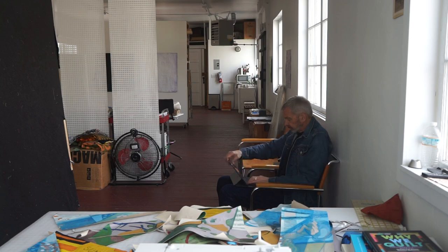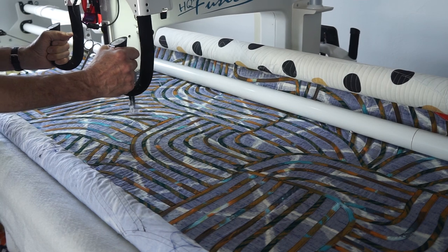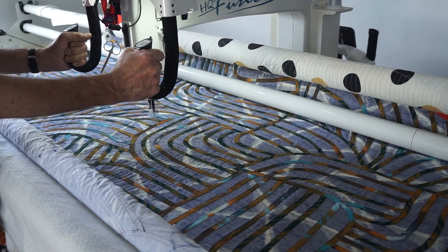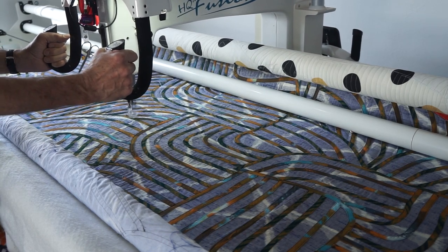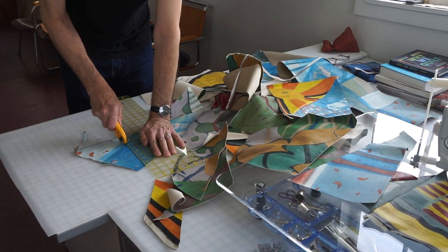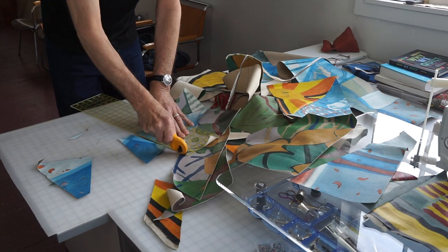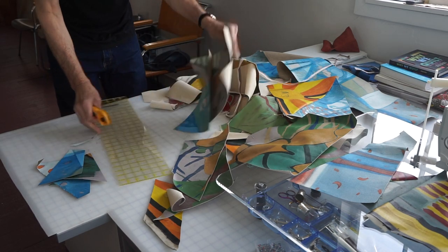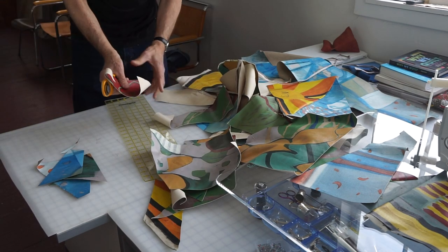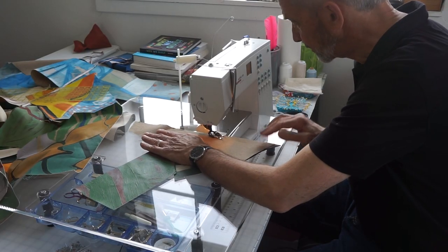I'm quilting on my last quilt top, and so I put in as much quilting as I have time for. When I want to break from that, then I cut up a few paintings — cut them into smaller pieces so I can sew them back together and make them look right. That's what this is all about: honoring the paintings by cutting them up and making them into something that's nice.